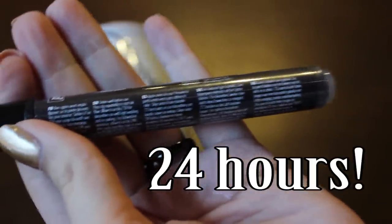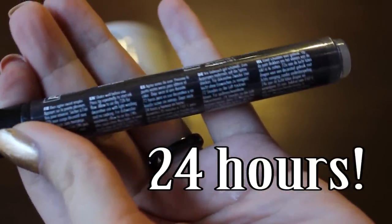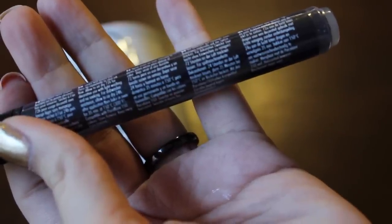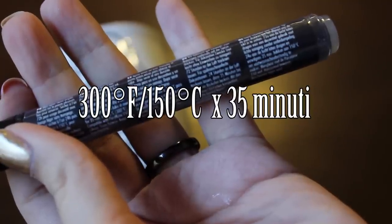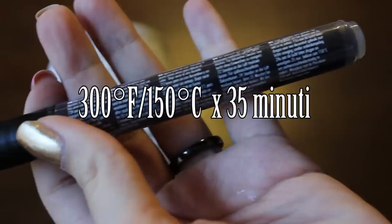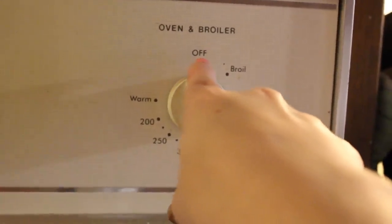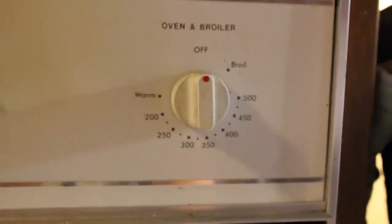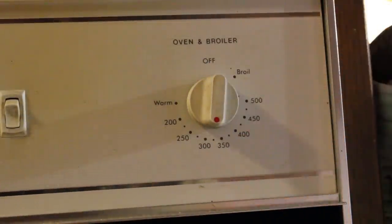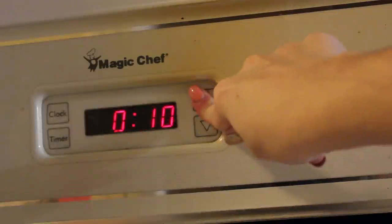When we are done, we need to follow the instructions on our marker — mine says to wait 24 hours. So we go to sleep and we continue the next day. After 24 hours we read the instructions again, and my marker says to bake the mug at 300 degrees Fahrenheit or 150 Celsius for 35 minutes. But be careful — don't preheat the oven because the jumping temperature is going to break the mug. Put your mug in the oven when it's off, then turn it on, set the temperature and the timer, and let's wait these 35 minutes.